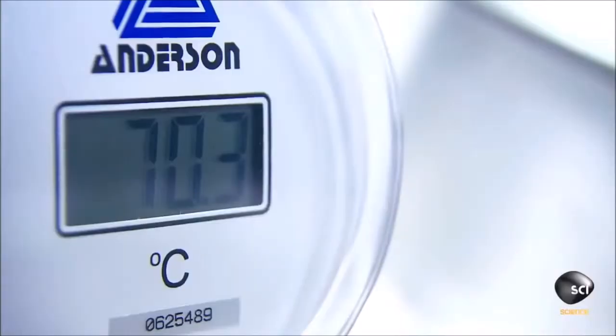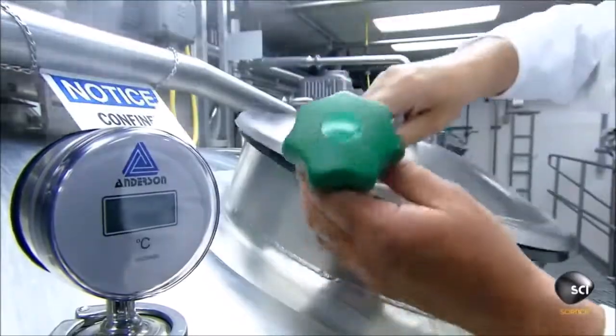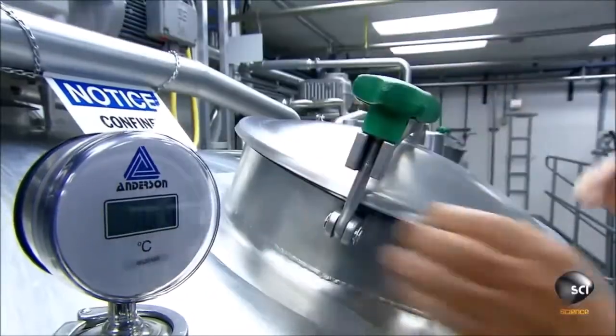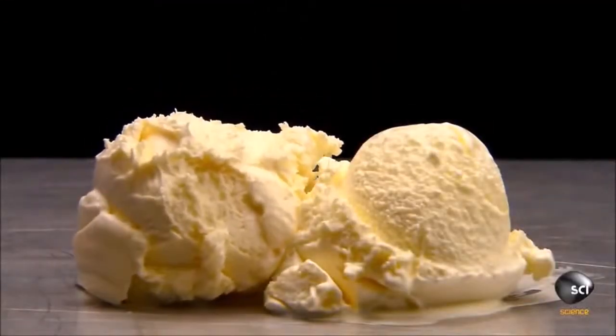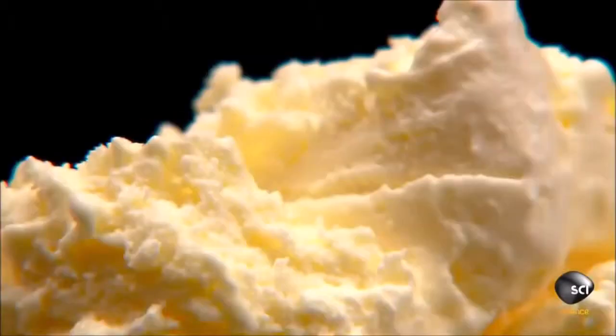Then the factory homogenizes the mixture, a process that breaks up fat globules to improve texture. Cold whipping then blends the mix with air, transforming it from a liquid into a light, fluffy solid.